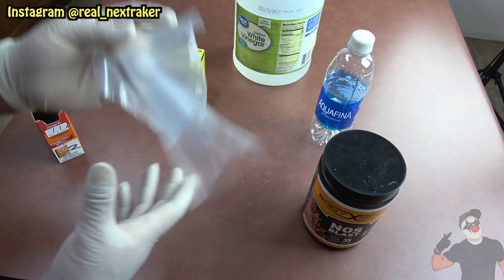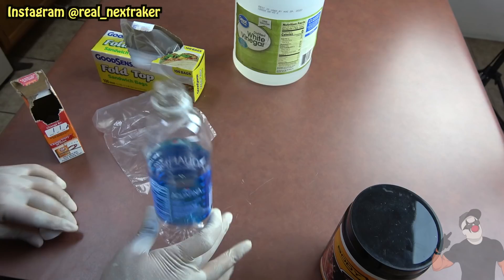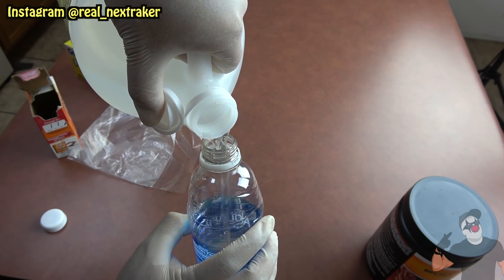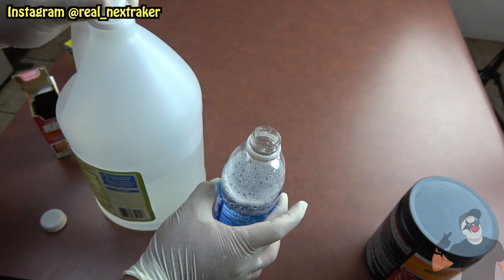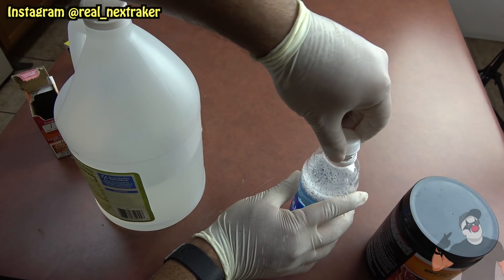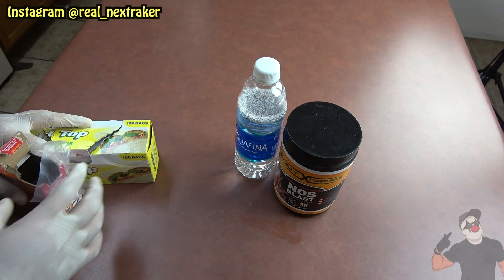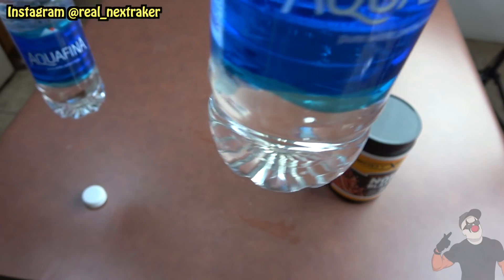A lot of people when they go to work out put their pre-workout — just a scoop — inside a little baggie like this, so when they're on the go they can easily just put it into their water bottle. Now let's fill a 16-ounce water bottle with vinegar — about 12 to 13 ounces. Those bubbles will go away in just a bit, but that's how we want it. Then we close it up and leave the water bottle and the bottle of pre-workout next to each other, and get rid of the actual vinegar and baking soda.